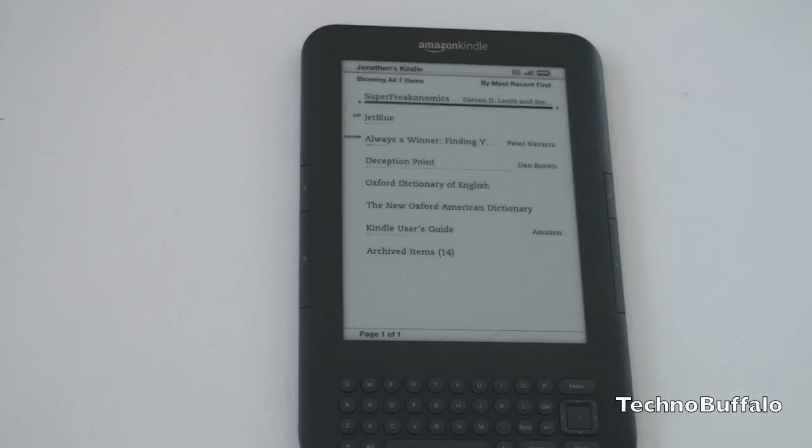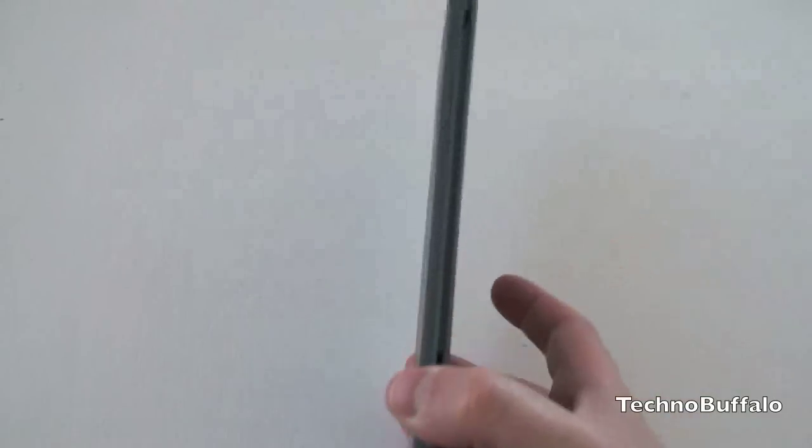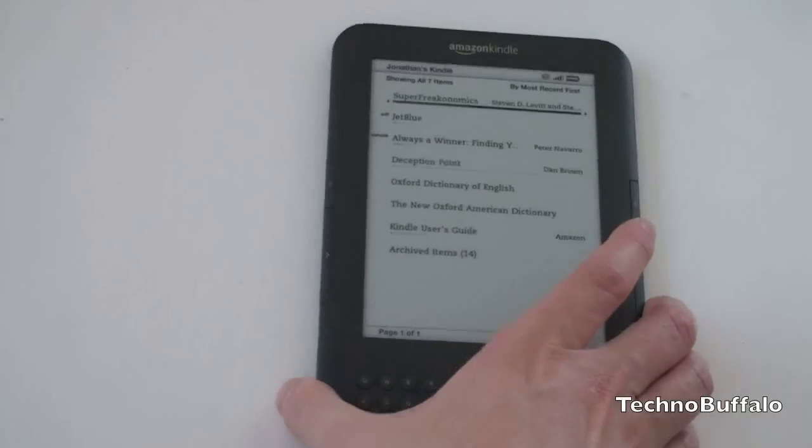I picked up the Kindle mostly because I was having some eye strain doing a lot of reading on the iPad, the device I'd been using for the majority of my books. Also, when I'm outside in direct sunlight, I was having a lot of trouble reading it. The Kindle really alleviates that. And for a relatively inexpensive entry point of $140, it's a nice carry-on device, and the fact that it's so thin means it's not going to take up much space in my bag.